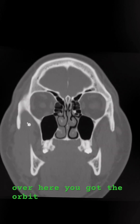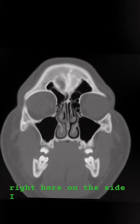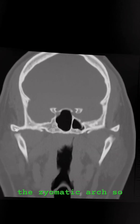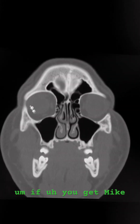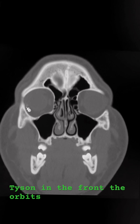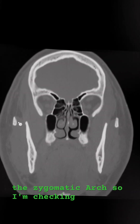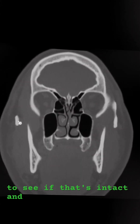Over here you've got the orbit on the side. Grab this right here — that's the zygomatic arch. So if you get hit by Mike Tyson in the front, the orbits take the impact. If he comes at you from the side, we're looking at the zygomatic arch. So I'm checking to see if that's intact.